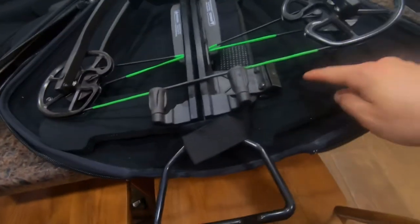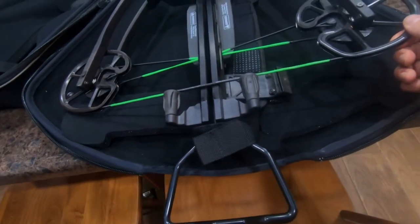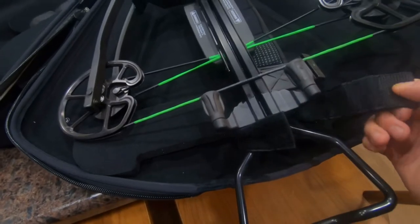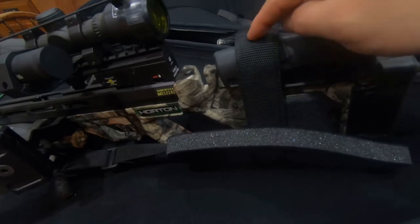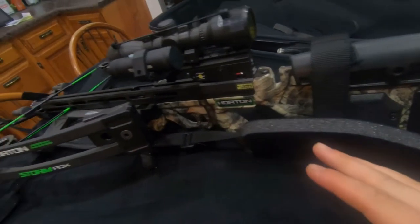There's more padding down here underneath the cams, and a little velcro right here that holds it in place. In the back, underneath the stock, you can see there's padding and another velcro to keep it in place. So there are only two velcro slots in the actual case itself that hold the crossbow.